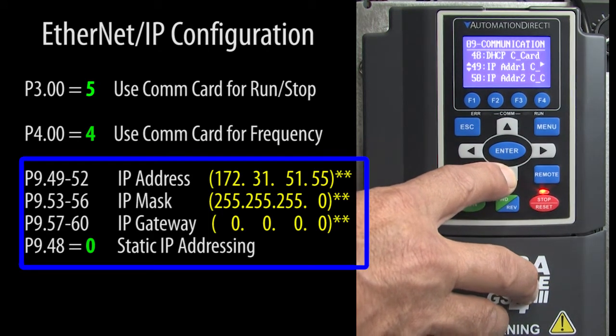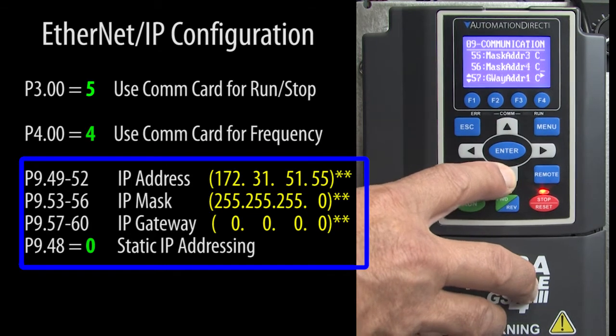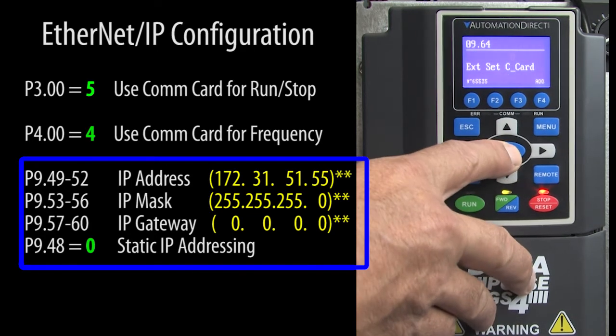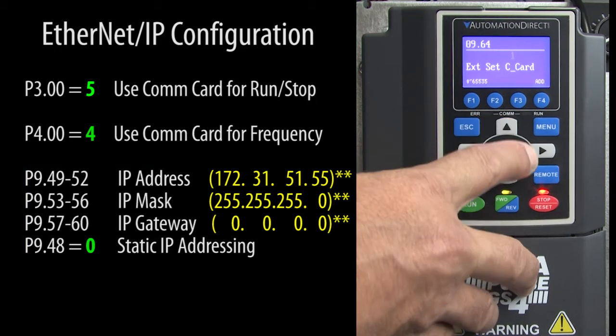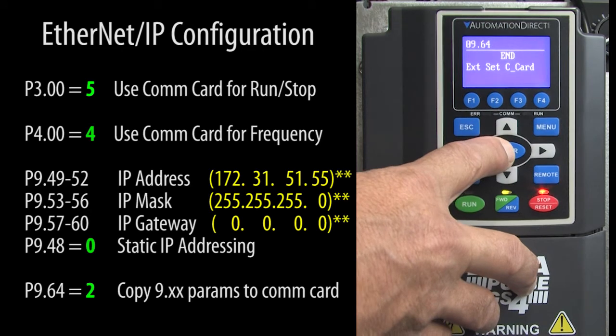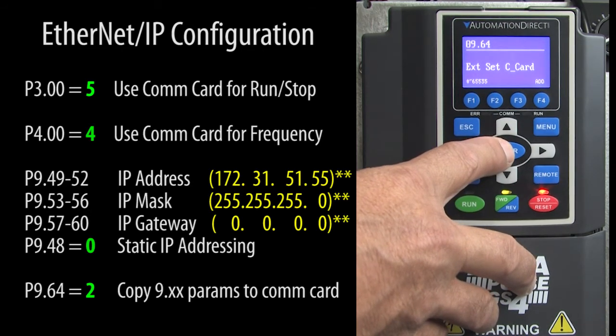This is important. We just entered these parameters into the drive. The COM card has its own set of registers that need these values. To push these values to the COM card, simply set parameter 964 to a 2. When it turns back to zero, the values were all correctly written to the Ethernet IP card.